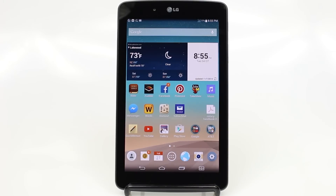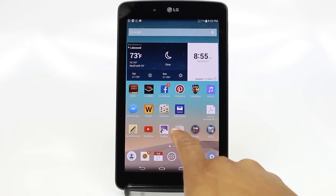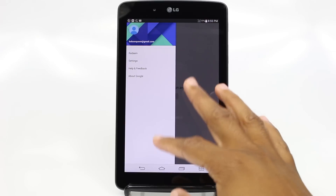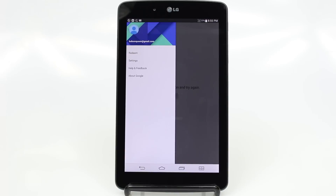One last thing — if you want to download new apps or applications or programs, you would do it in the Play Store. So we would tap on here. Notice right now you need to be on the internet first, but in here is where you would search for new applications. So maybe if you wanted Facebook, Instagram, Candy Crush, games, things like that, you would look for it all in this section.